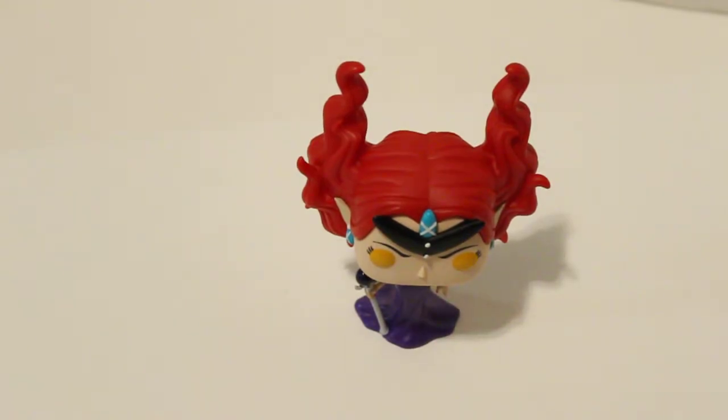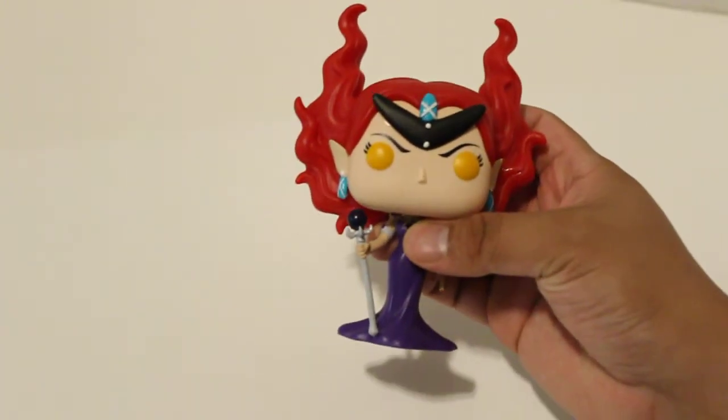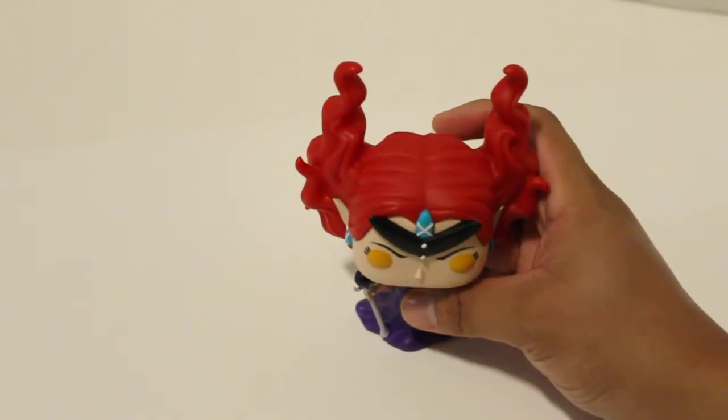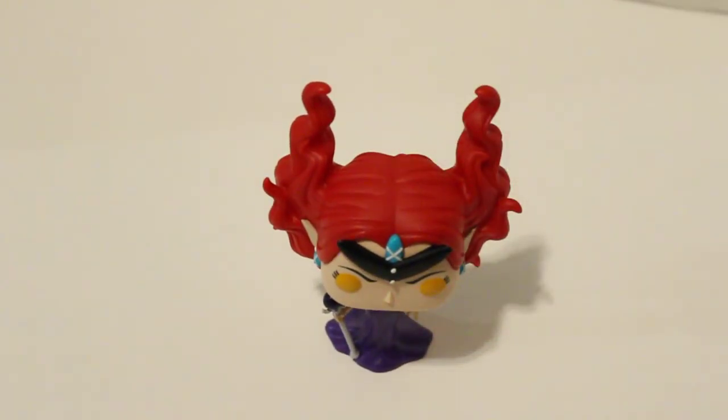That's pretty much it for this one. I'm still waiting on another order — I thought this was King Aragorn and I was so worried that the bottom had been pulled out of the box. Then I found out it was just this pop, and I was like, 'At least that's a relief,' because I'm not really that into this pop as much. I almost never take pops out of their boxes — I'm an in-box collector.